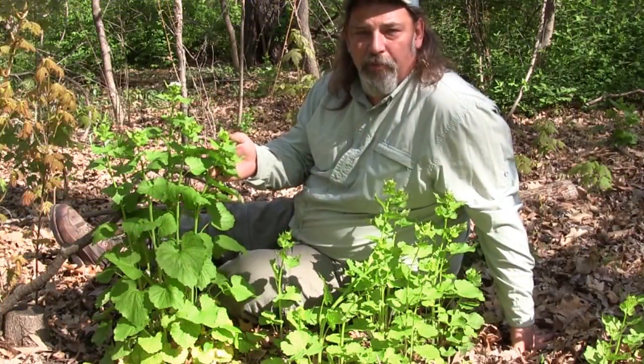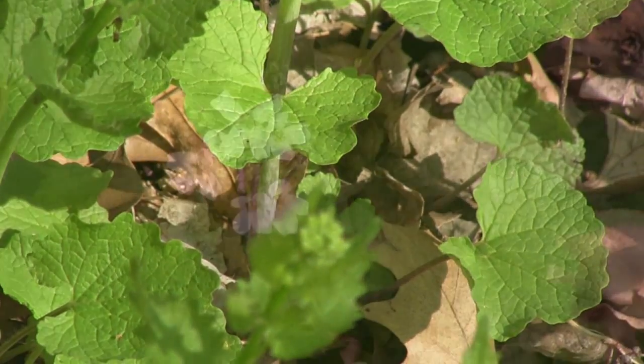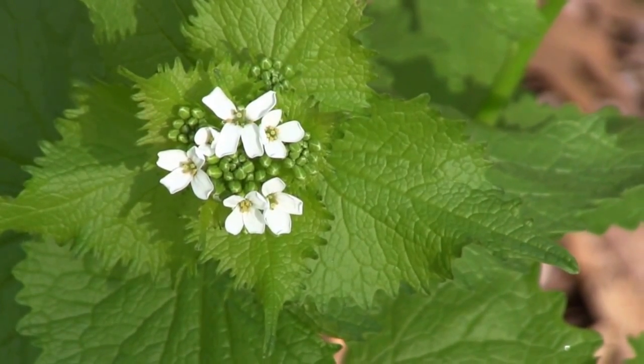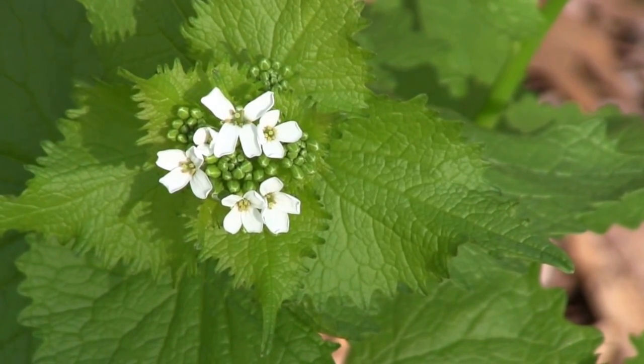It was a wild herb brought here by early pioneers as a substitute for garlic. Its leaves when bruised emit an aroma of garlic. But each plant — it's a mustard — and we can see they have four petals on the flowers, which lets us know it's in the mustard family.